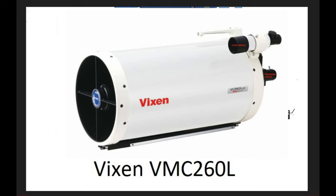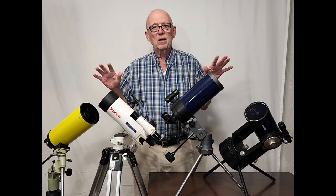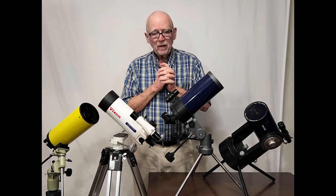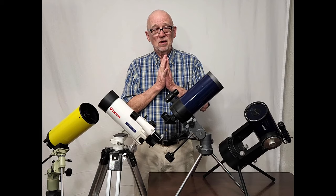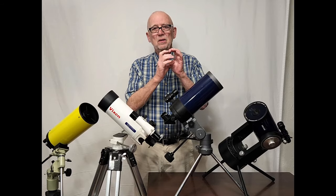Check this one out — this is the Vixen VMC-260L. Look at all the optics in this thing. It's got a clear front aperture with vanes. There's the primary mirror. And here are three lenses stacked up here — count them, three lenses — all spherical, I'm sure. And here are a couple more back here for good measure. Almost no refractors have five lens elements in them. All of these telescopes are aimed at a very modest market. They're not designed to be real high-end, very expensive telescopes.